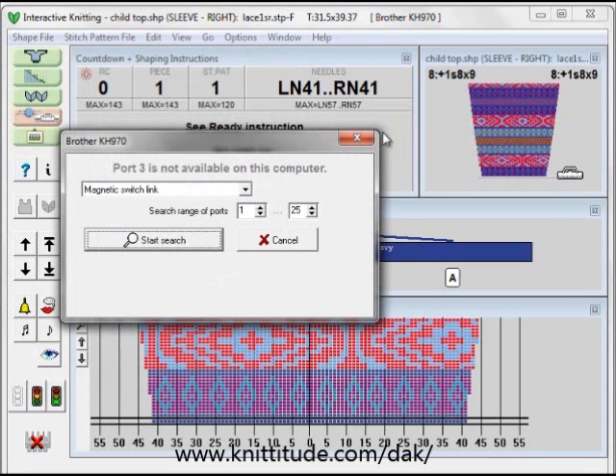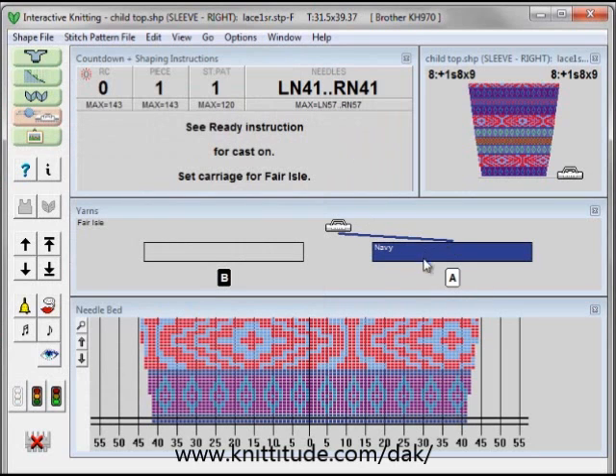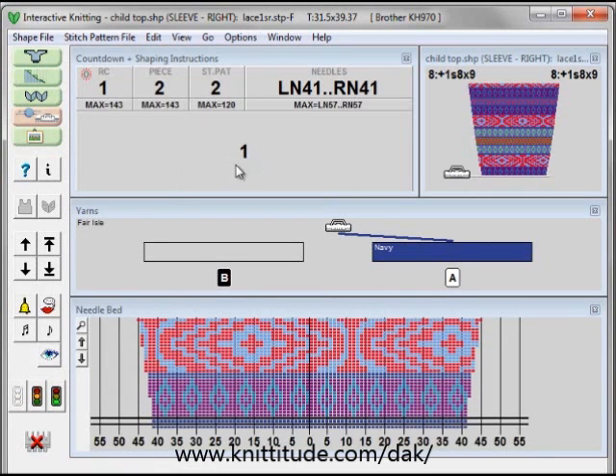So I've knit the ribbing. I'm not connected to the knitting machine so I'm going to cancel this. I've knit the ribbing in navy blue. I'm sitting here ready to knit the garment part of the piece. I'm going to go up one row and it's saying I have one row until I need to think about doing something. My row counter should say one because I've knit from here to here.